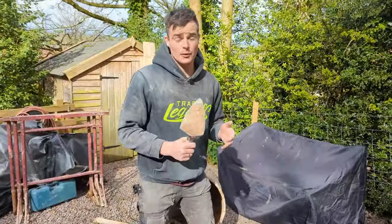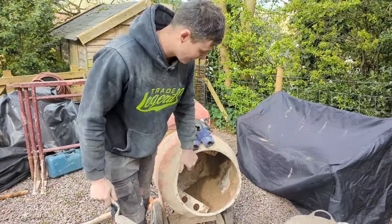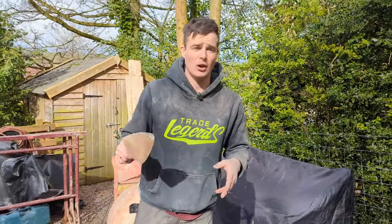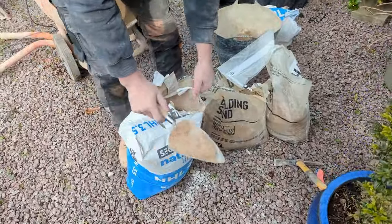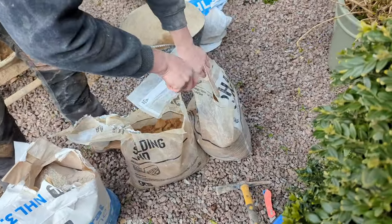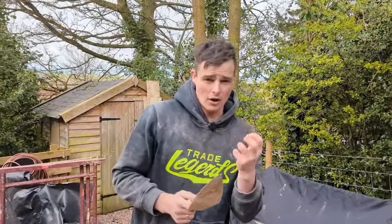A few things we're going to need before we start mixing up our lime mortar. Ideally you really want some form of mixer — at the moment I'm using a bell mixer, which just helps combine all of the materials. The materials we'll be putting in are our 3.5 NHL lime, some yellow building sand, and some sharp sand. The sharp sand adds aggregate and makes the mix overall a lot stronger.